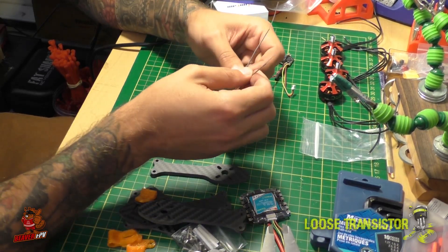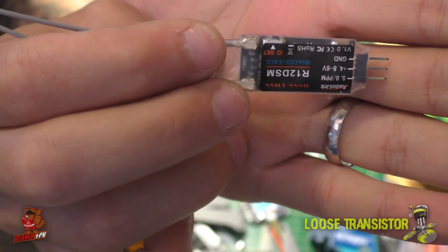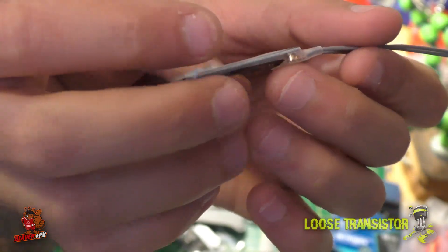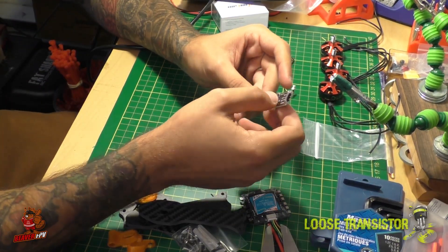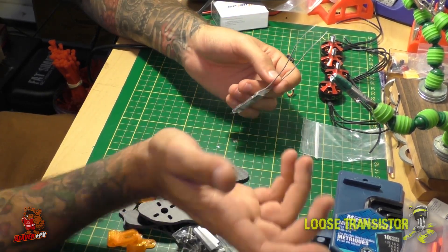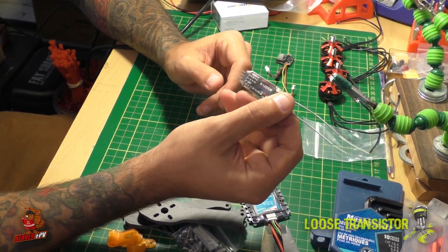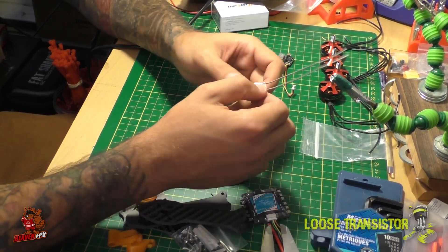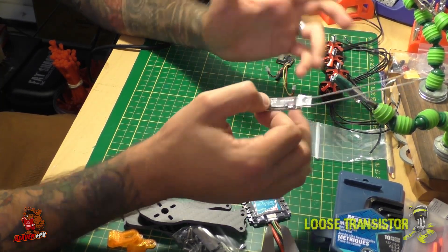For the RX system we're using the RadioLink R12 DSM — a little stick of gum with diversity. It works great; I used it on the Rapture and it fit really nicely in the canopy. It's super light, easy to tuck away, and it has diversity which is great. They started at around $12-15 but have gone up to about $20 due to demand — still an excellent RX for the price, and since I run RadioLink anyway, this is what we'll rock.